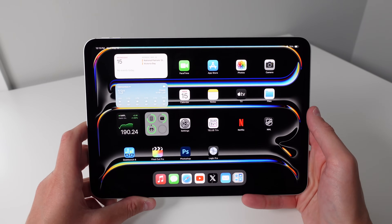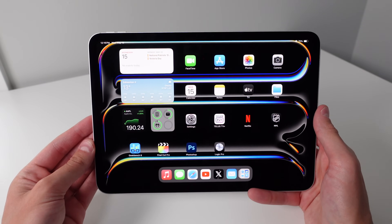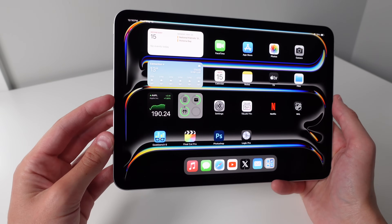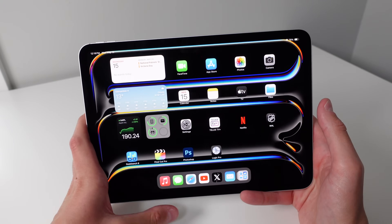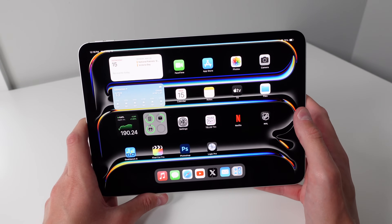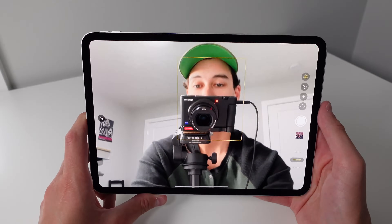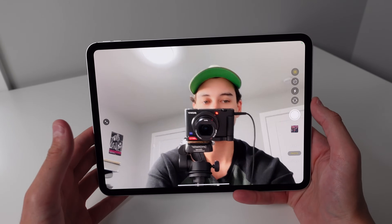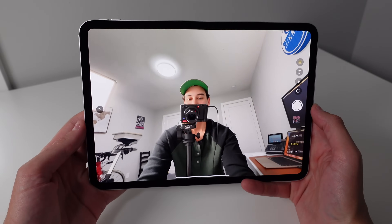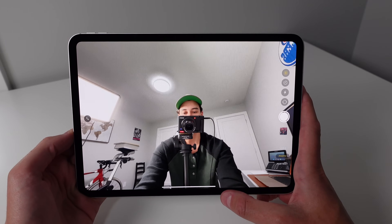Apple has moved the Face ID sensor and front-facing camera to the horizontal edge compared to the vertical edge. If you use a keyboard with your iPad Pro, this is going to be much better for video calls — previously the camera on the vertical edge would always skew your face off to the side. Interestingly, the first iPad to get a landscape front-facing camera was the cheapest base model 10th generation iPad, and now Apple has brought it to the new iPad Air and this iPad Pro as well. The front-facing camera is also an ultra-wide, and this supports Center Stage, which can follow you around the frame during FaceTime calls.